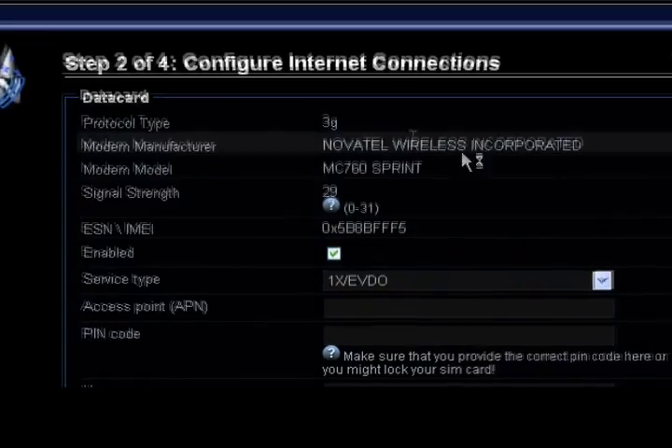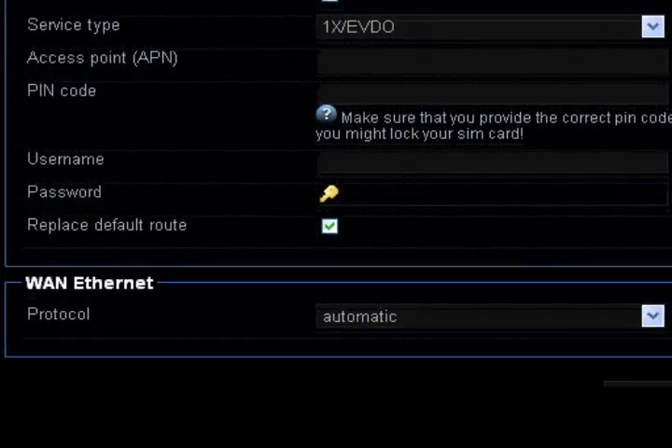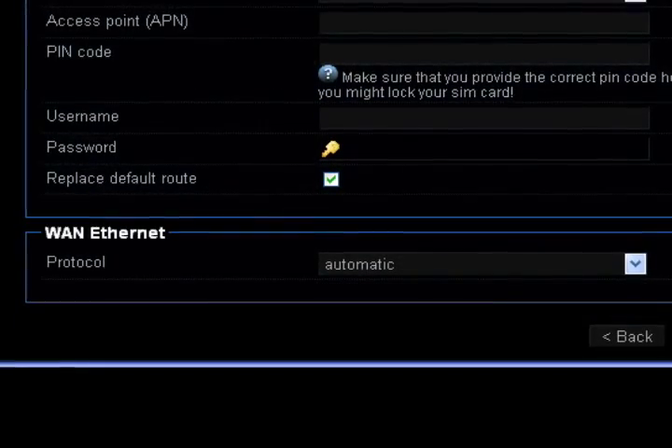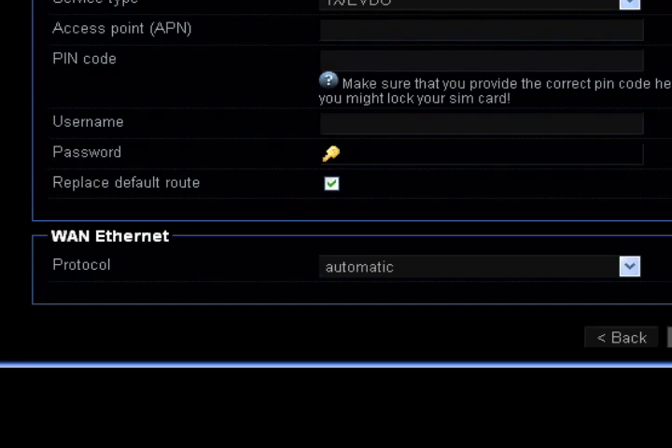Step 2: set up your internet connection. As you can see, the i3 GUI has auto-detected that we have a 3G card plugged in. Depending on your carrier, you may have to insert the APN, pin code, username, and password for your 3G device.